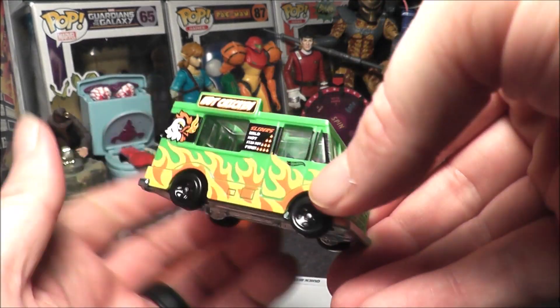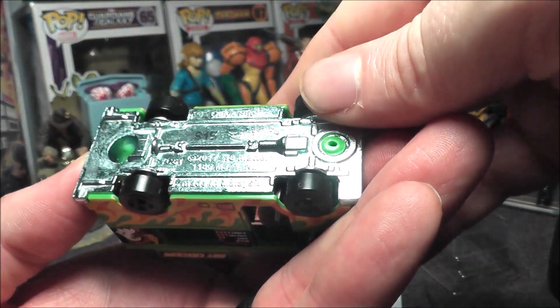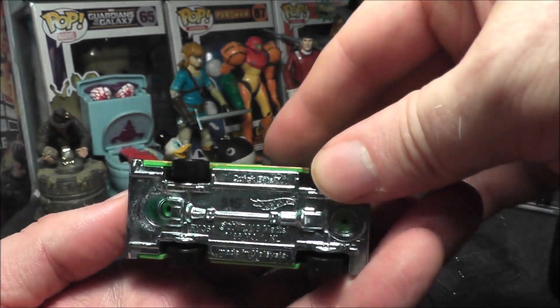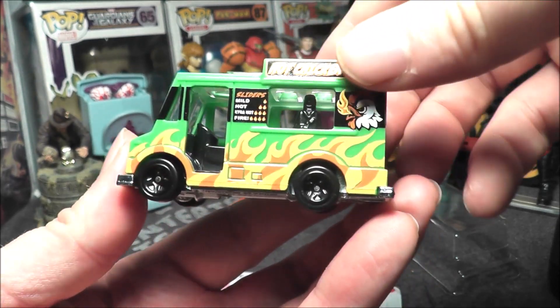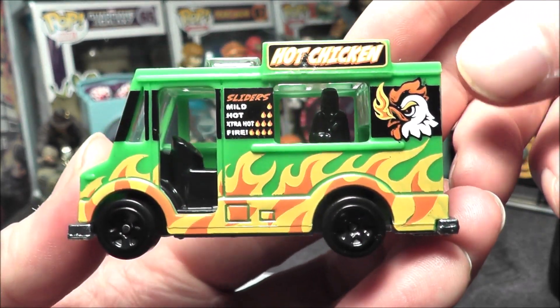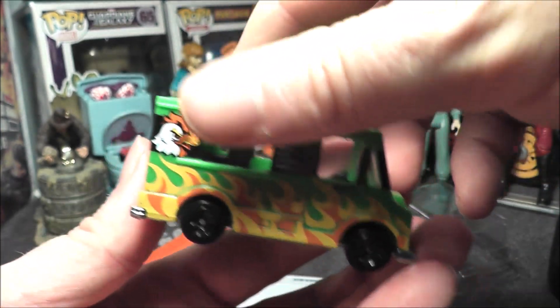This actually has an interesting history because originally it was a Good Humor ice cream truck — I think around 1984. This design has been reused over and over for different food trucks. This one's not too bad, and it's not in high demand; on eBay, sellers only want a buck or two.